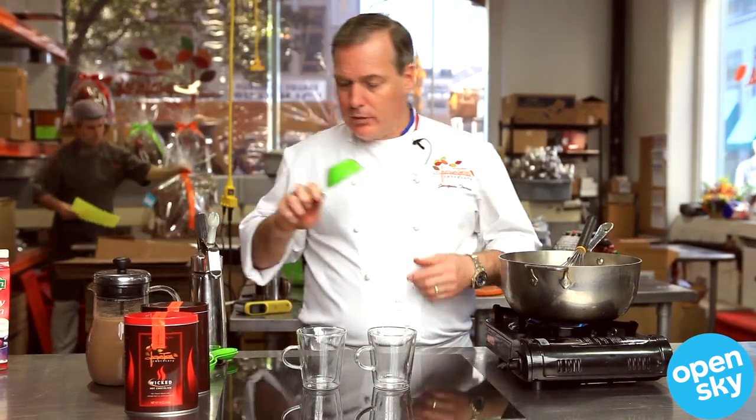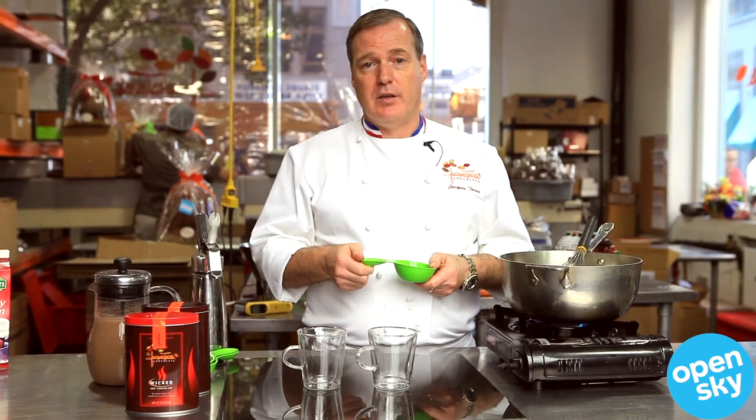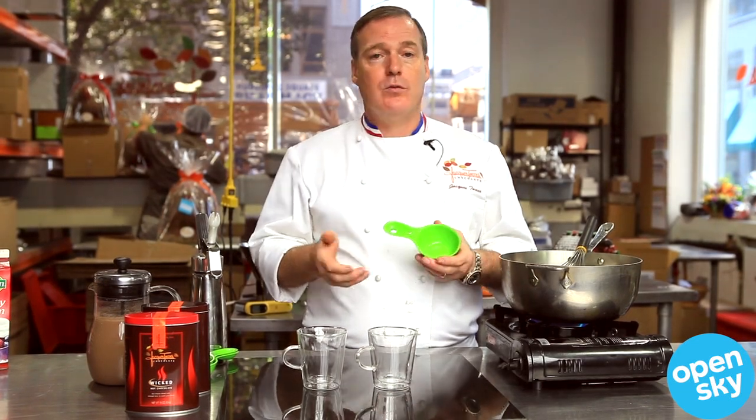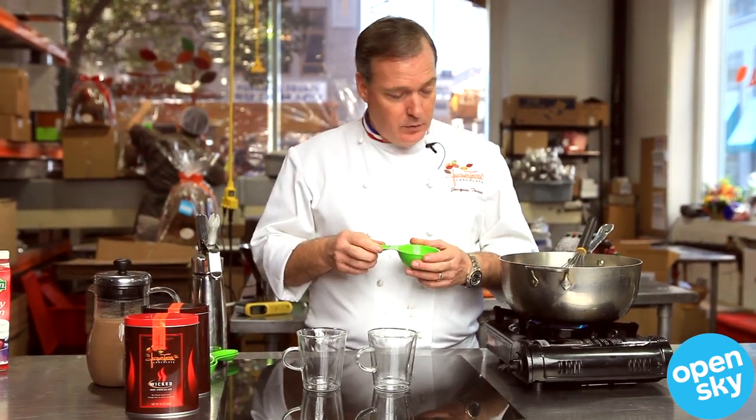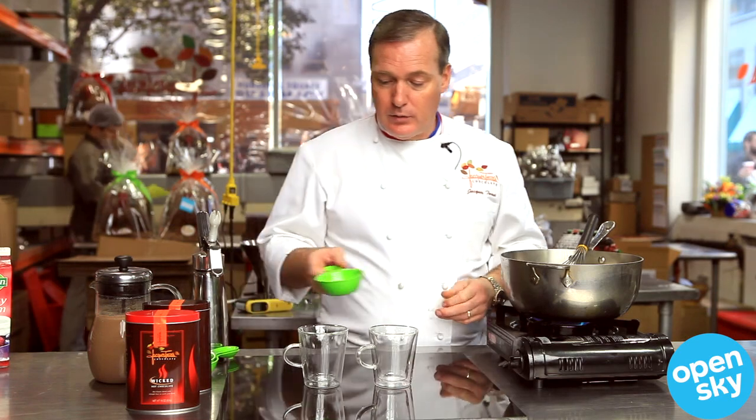What I like about these measuring cups is that they are made with recycled plastic. We try to be as green as we can. It's not always easy when you run a business to be completely green, but whatever we can do — between the metal canister and the green cups, it's something.